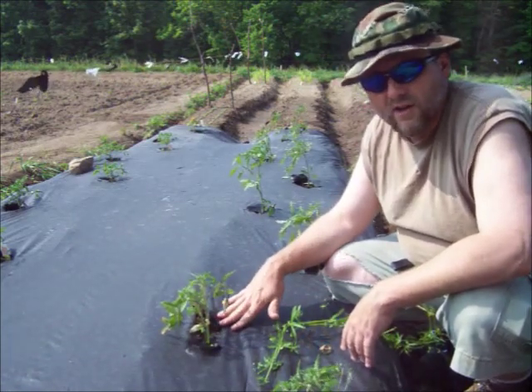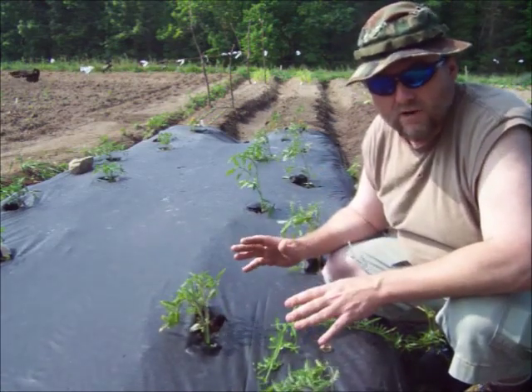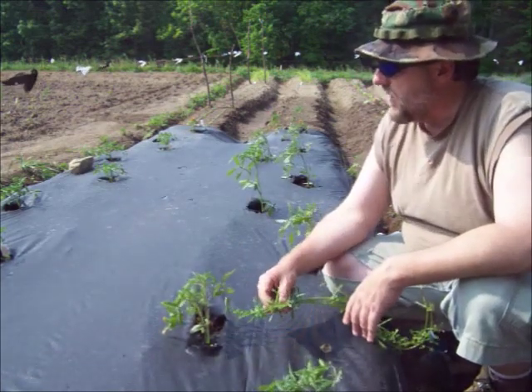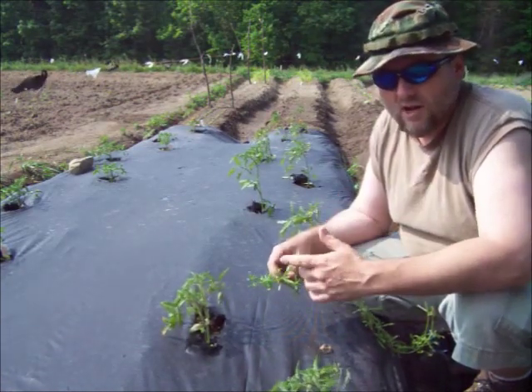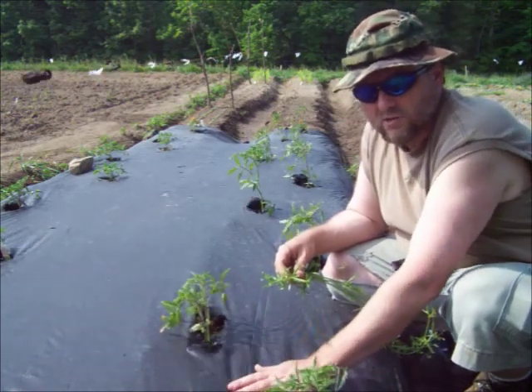If I look underneath this, it's completely moist down in there, and all this exposed ground is light brown and dusty like the desert. So I figured I'd point that out — you can use the grass or straw as a mulch, but you can also use this if you've got the money, and it actually works really good.